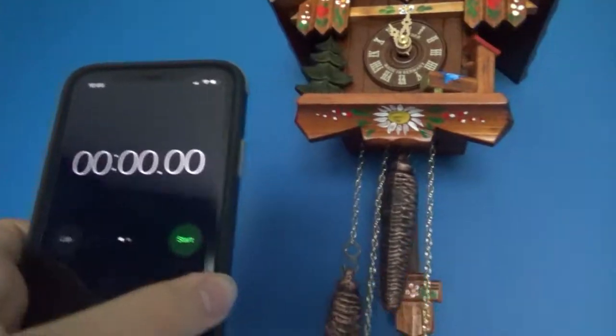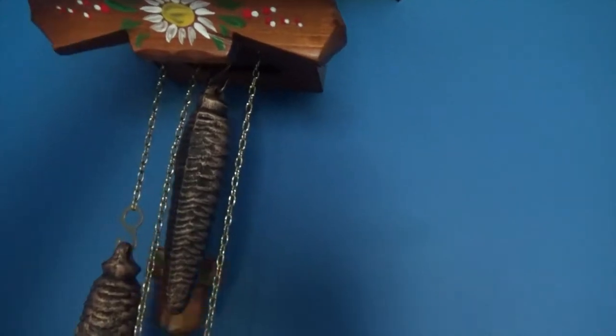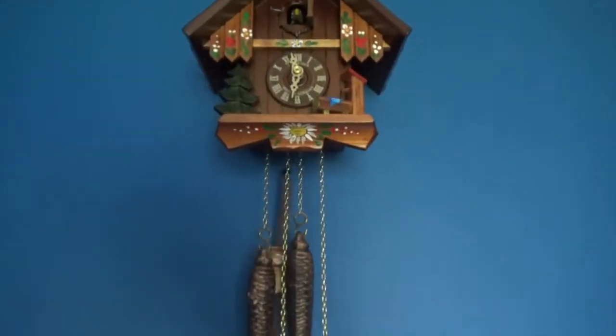I'm going to have to - alright, we got the stopwatch here and I'm going to have to advance it a little more. Let's see how long it'll go for.